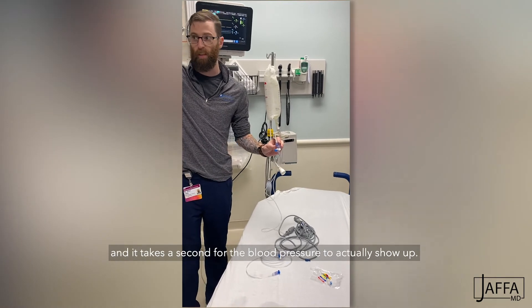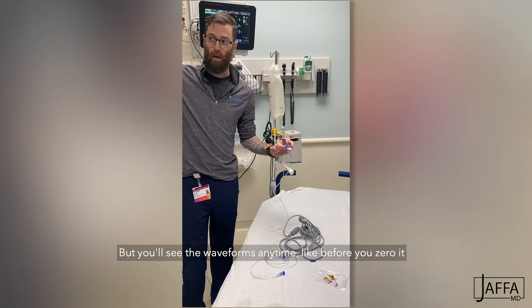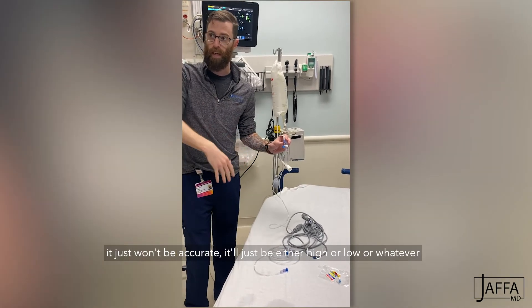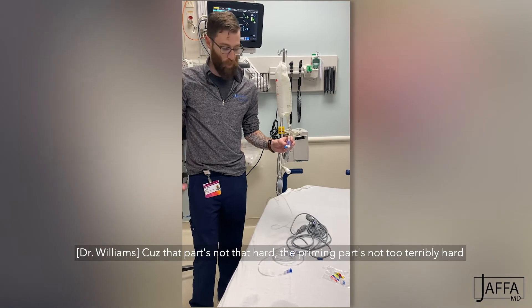It should immediately show you waveforms — it takes a second for the blood pressure to actually show up. But you'll see the waveforms before you zero it; it just won't be accurate. That priming part's not too terribly hard — it's just remembering which way to do it.